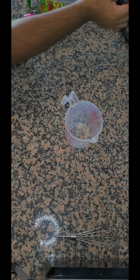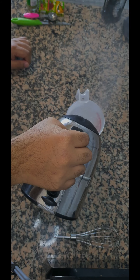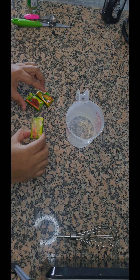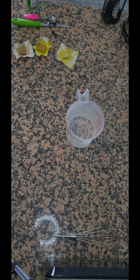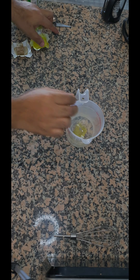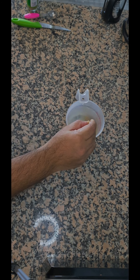We are going to start making our KFC style gravy. We are going to start off with half a litre of boiling water, and to that we are going to add 3 different kinds of stock: one chicken stock cube, one beef stock cube, and one veg stock cube. I'm just going to whisk this until it's fully dissolved.